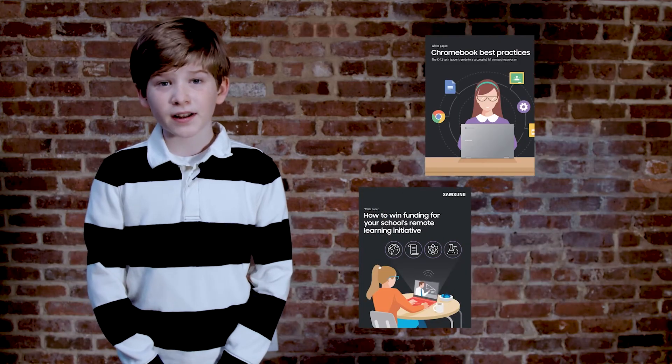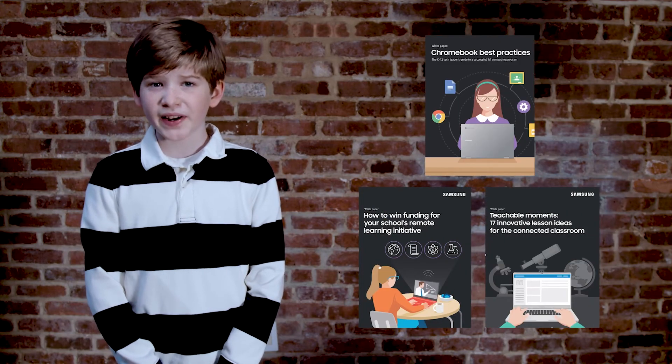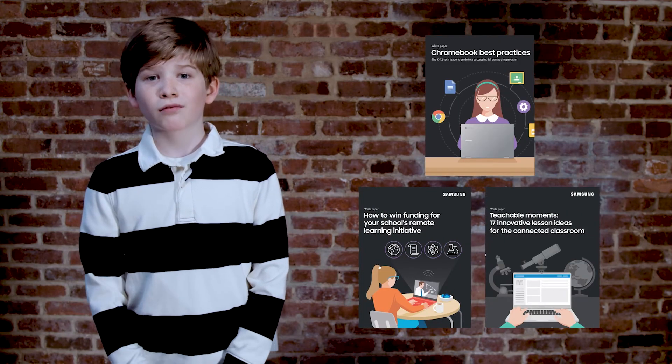Hey, school IT gals and guys — if you want to raise your Chromebook game, drop by Samsung.com/AnymoreClassroom for resources on Chromebook management, how to win funding, and lesson plans that work great whether you're in-person, remote, or hybrid.